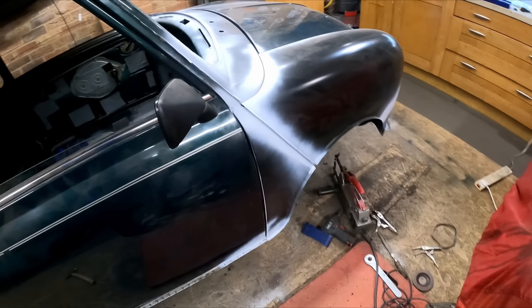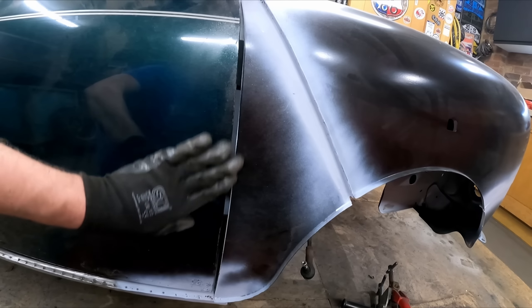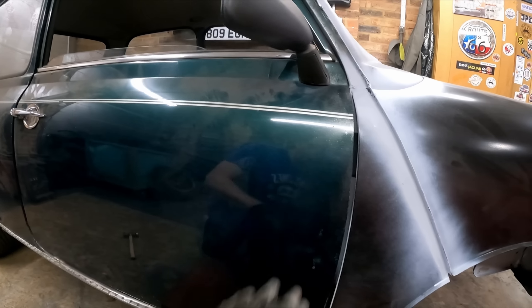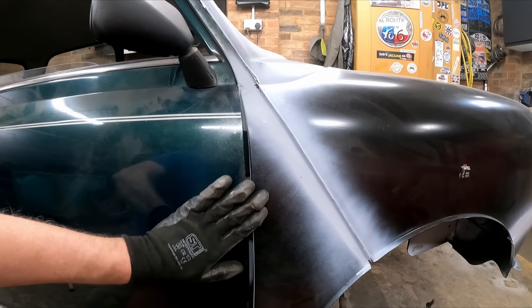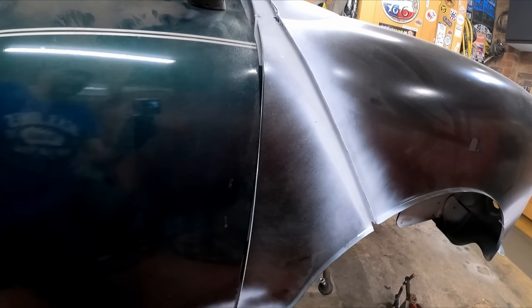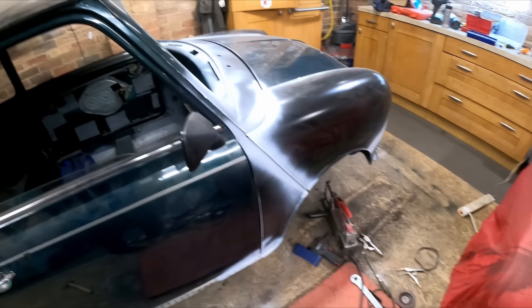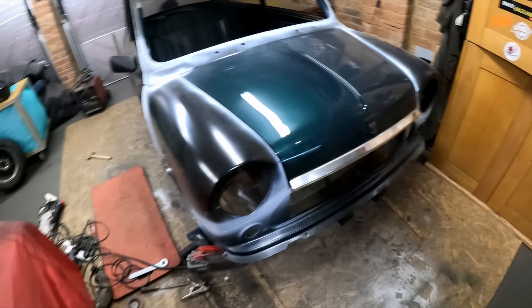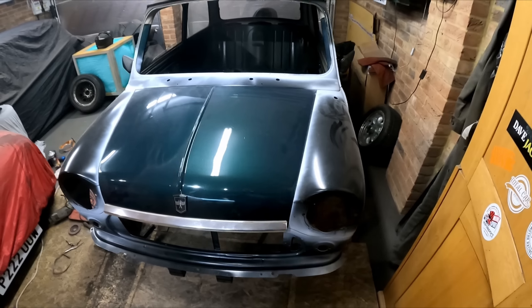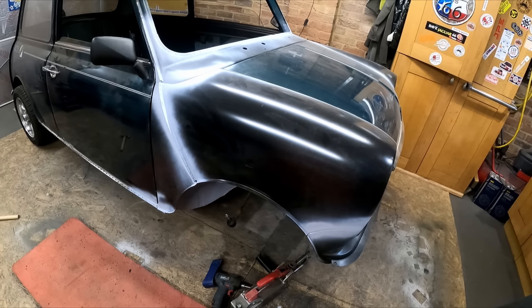I'm going to turn the whole car around to do the other side. There we go — the other side is done. Pretty much the same, a little bit of fettling here and there, but the gaps are good. This side the gap's probably a little bit bigger, but we're going to be reskinning the doors and there are shims on the doors so I can narrow the gap if I need to. No catching on this side, which is good. Happy days — the front end is all fully done now, and anywhere I've welded I've gone over in epoxy primer to give it a bit of protection. Good day's work on the Mini.